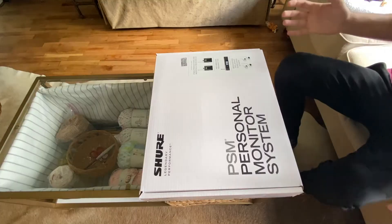What's up everybody? My name is Luke Hill and today we're going to be looking at the personal monitoring system from Shure. All right, so let's get started.